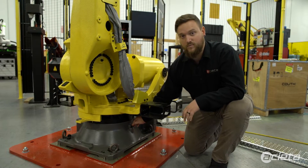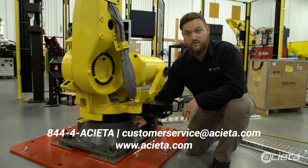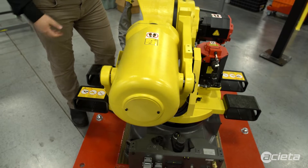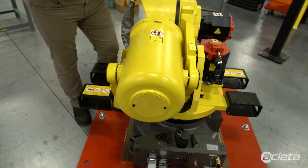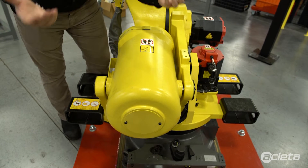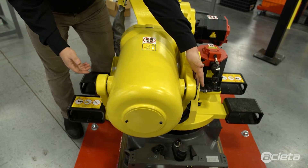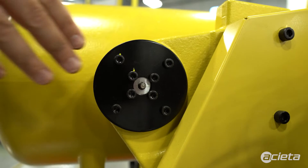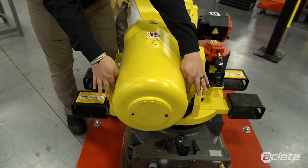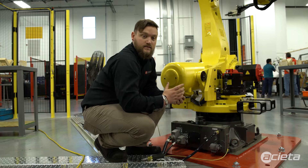For any questions about application or what we use to push grease through the robot, feel free to call us at 844-4ACETA or reach out at www.aceta.com. After you've gone through and greased J1 through J6 on your R2000, the last two things that need to be greased are your balancer. There are two points on the balancer with grease zerks that FANUC has already installed — one on the left side and one on the right side. Simply push grease through there until you can see it coming out of the two cavities, and once you see that grease coming out, you're good to go.